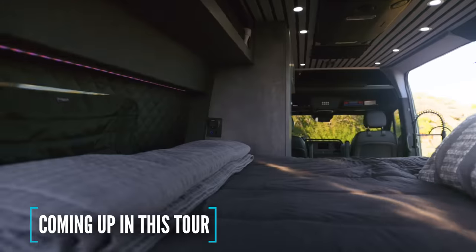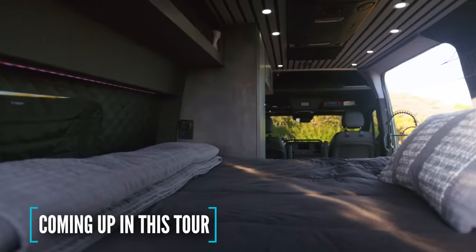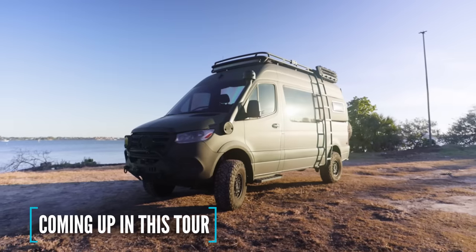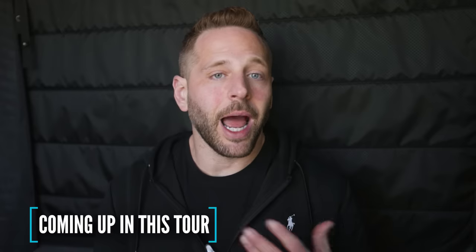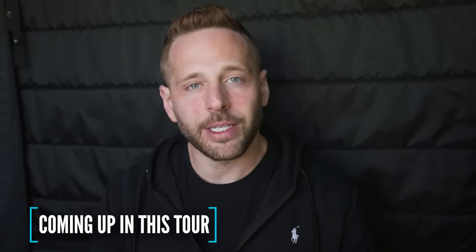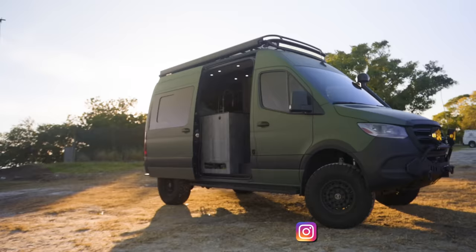This is actually a memory foam short queen — I joke all the time and say it's for a short king. I opted to not have solar panels so I could use my entire roof rack, something I required because I like to take photos in very remote places. My name is John Weatherby and this is my van, the Weather Beast — come check it out.